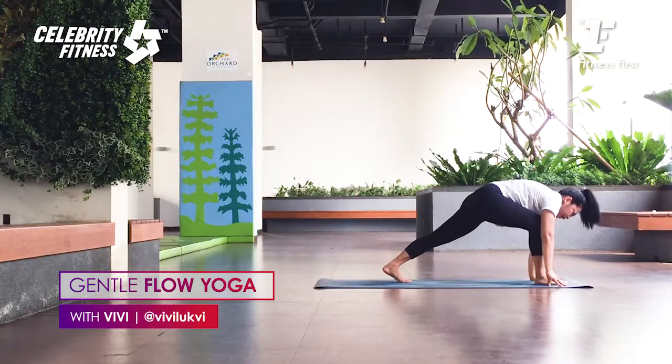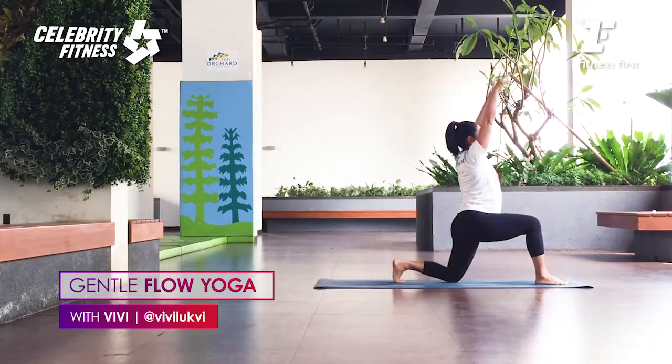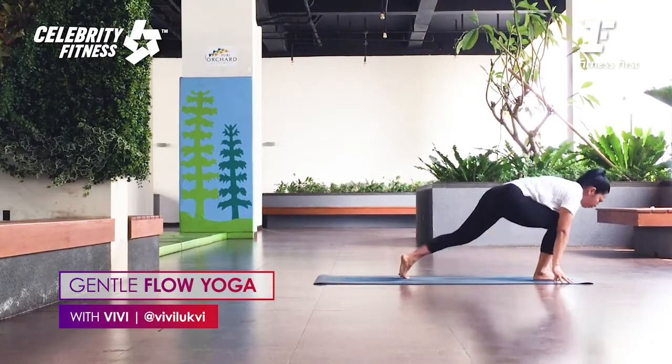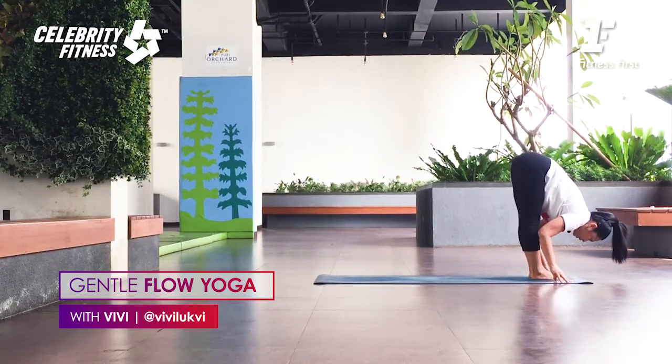Toes down, shoulders down. Halfway up into cobra. Hug the triceps in. As you exhale, tuck toes and lift hips up to Downward Dog. Left foot steps forward between both hands. Right knee down. Exhale. Bring your arms up, inhale. Exhale, push your hip forward. Breathing in, and breathing up — hands down. Right foot steps in — Urdhva Hastasana. We're going to add the twist.